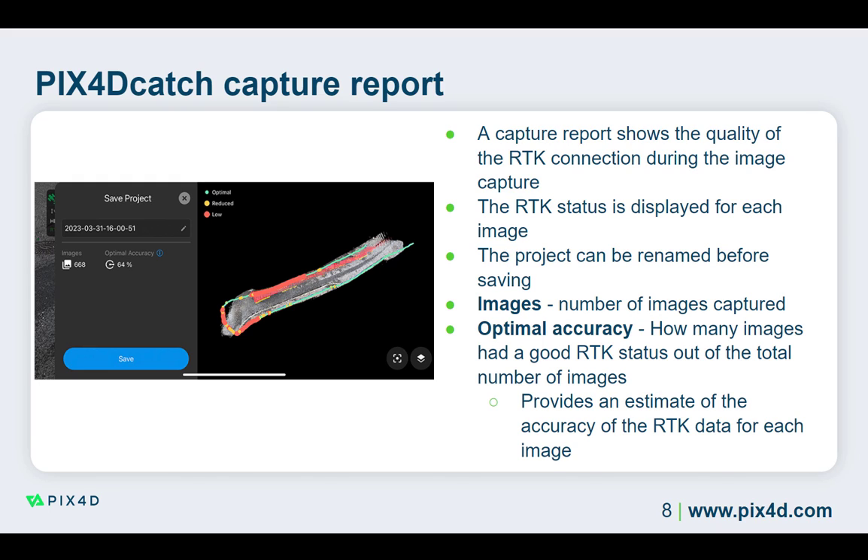This percentage gives you an estimate of the quality of the RTK data for each image. As long as you start and stop the image capture with sufficient accuracy, it is okay if this is less than 100%. Each image is displayed on the right with a visual indicator of the RTK quality.